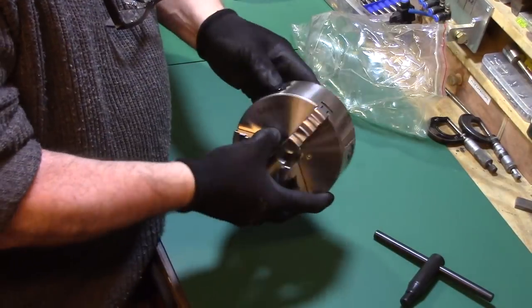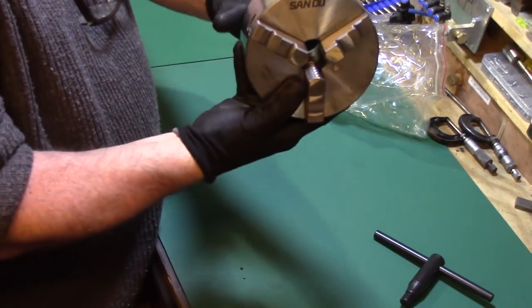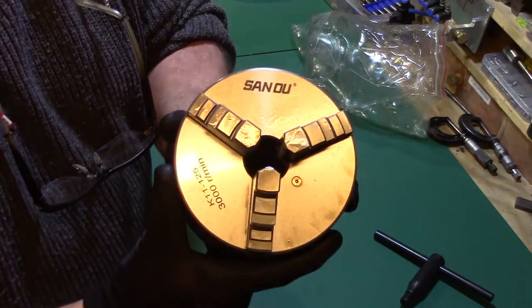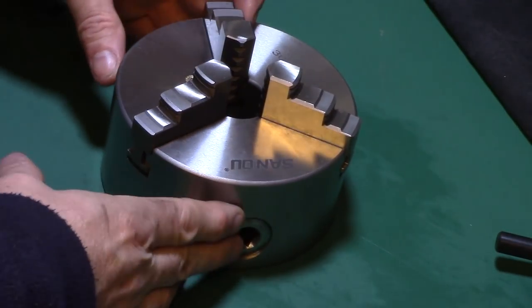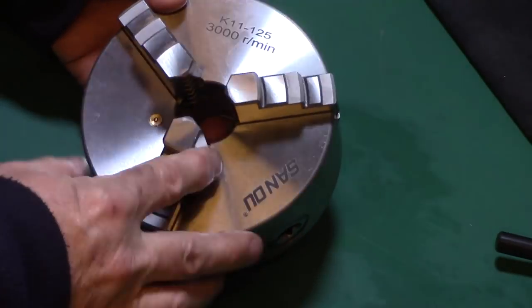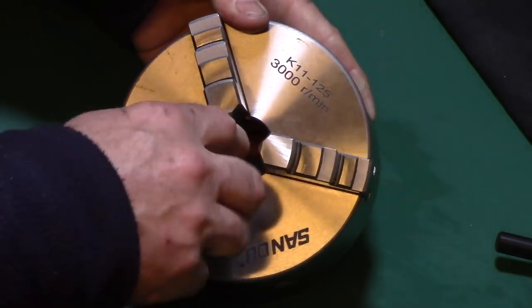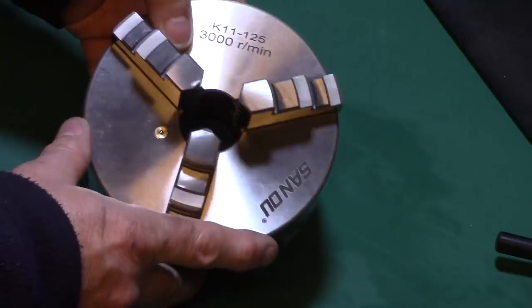First impressions are very good. The cast iron body is very nicely ground and well finished with a nice radius on all external edges, chamfered edges on the jaw slots and the chuck key pinions. There's also a laser etched logo and details on the front face along with the ball bearing oiler nipple.